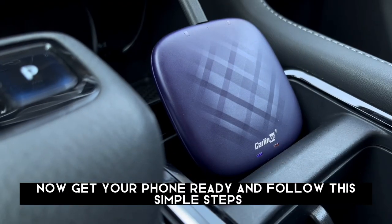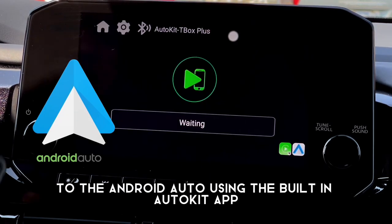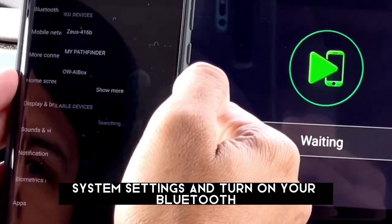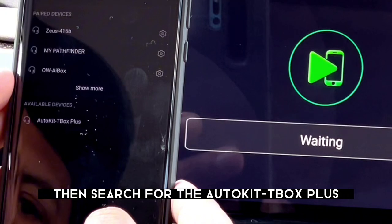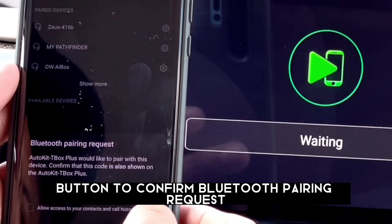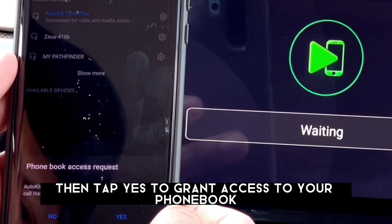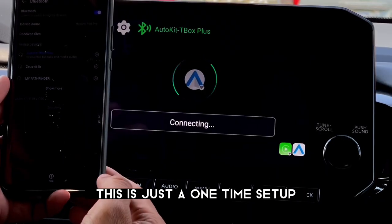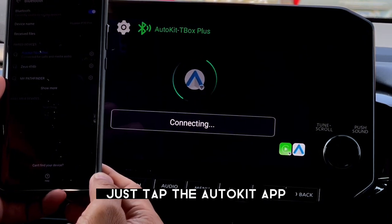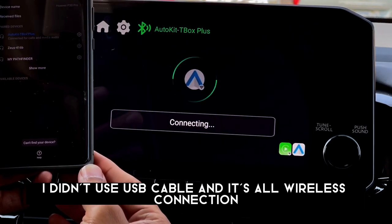Get your phone ready and follow these simple steps. Let's try connecting this device to Android Auto using the built-in AutoKit app. Go to your Android phone system settings and turn on Bluetooth, then search for the AutoKit T-Box Plus. Tap on it and tap OK to confirm the Bluetooth pairing request. Then tap Yes to grant access to your phonebook. This is just a one-time setup. Just tap the AutoKit app and Android Auto will connect right away — no USB cable needed, it's all wireless.